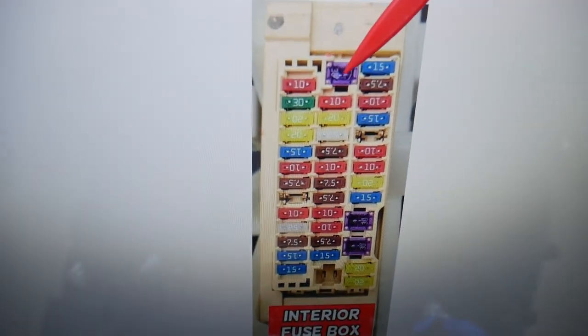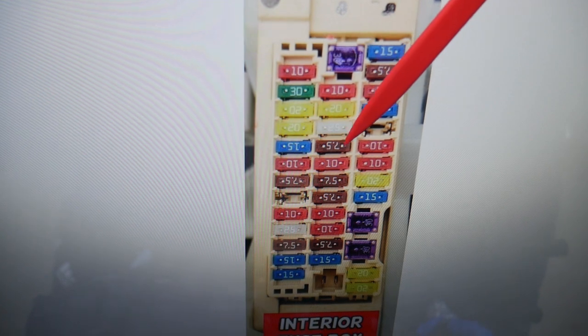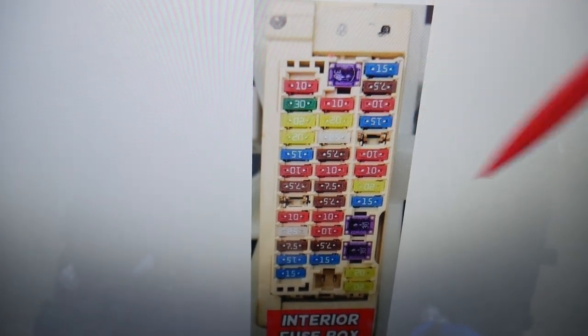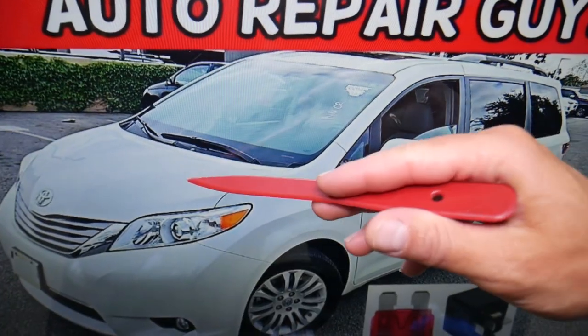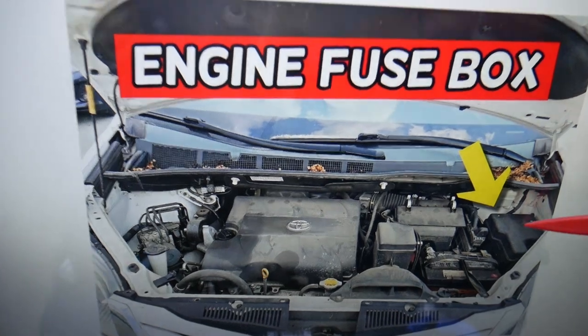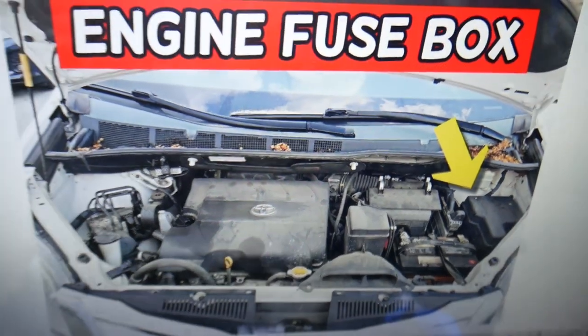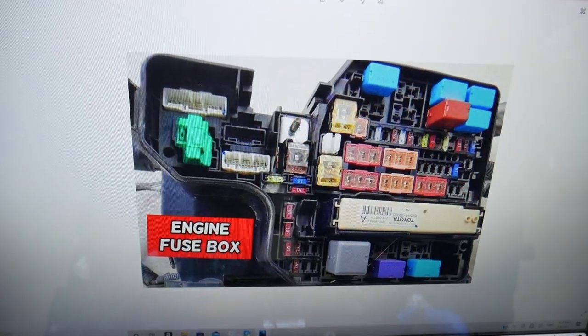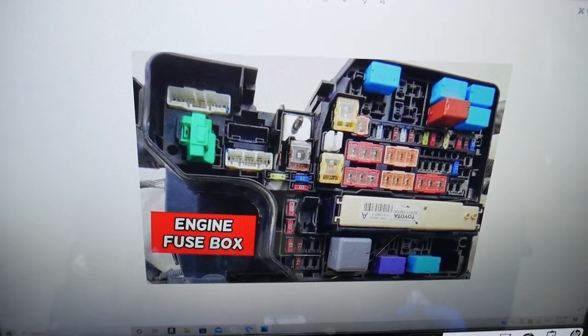For the speedometer, we just have one fuse to check here in the driver's side fuse box — that's fuse number 19. Then you need to go to a different fuse box. It's under the hood. Open the hood, and facing the engine on the right side you have a fuse box under a cover. Go ahead and open that cover and you will see that fuse box layout just like this one.